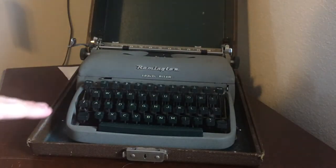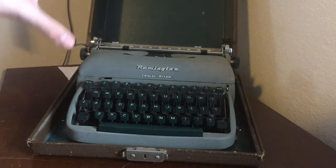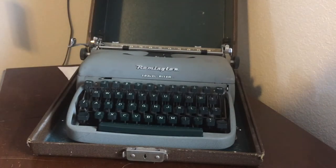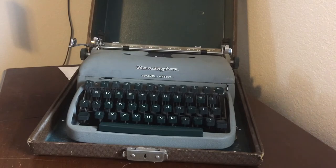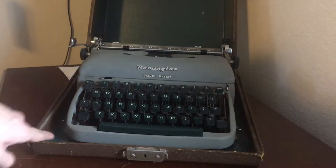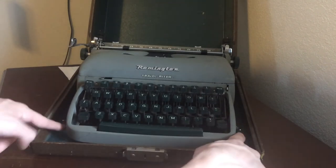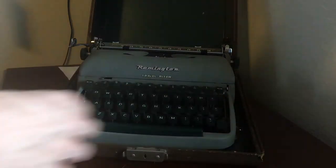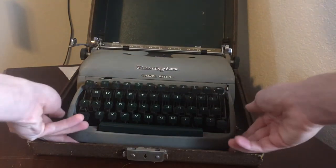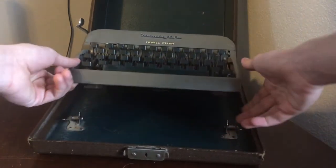Something I didn't mention yet: this is the first typewriter I'm reviewing on this channel that comes in a full blown case. To get a typewriter out of its case, you go to the sides — there are clips on either side. You put both of those down, and then you're able to lift up the typewriter just like that.